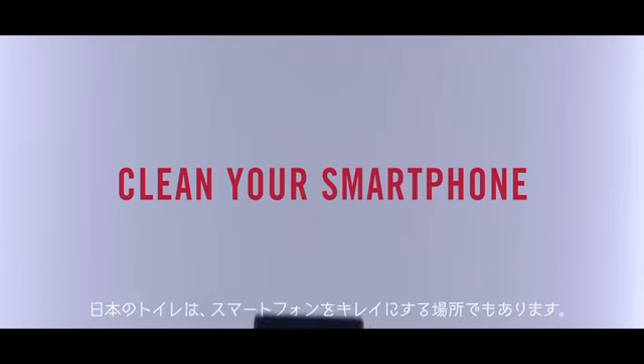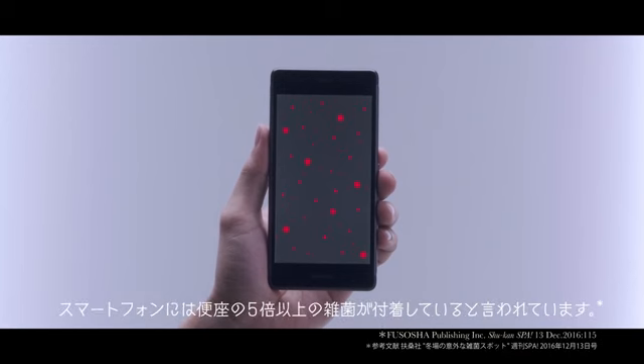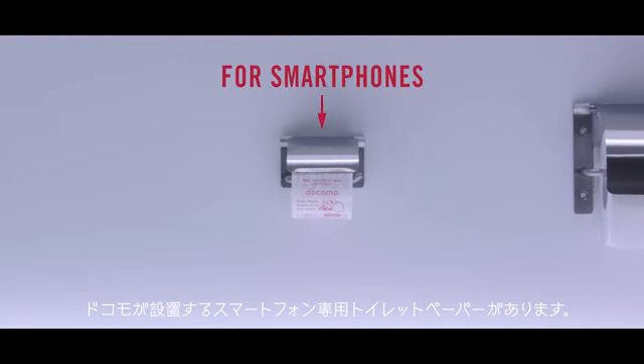Toilets in Japan are also a place to clean one's smartphones. Smartphones are said to carry more than five times the germs found on a toilet seat. Several bathrooms inside the Narita airport have toilet paper just for smartphones, so you can clean your smartphone screen.